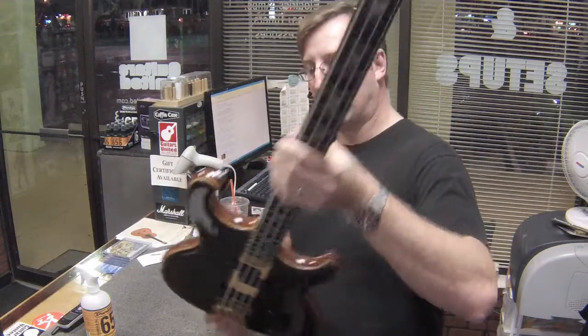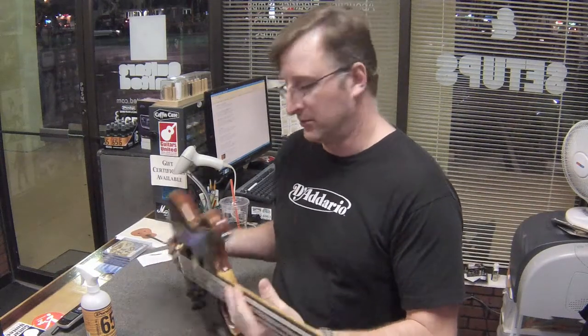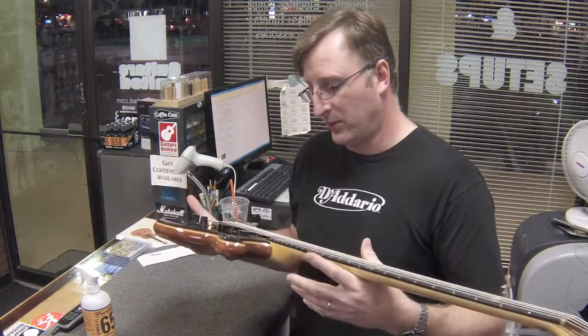It's got a good balance to it. The gentleman uses it for his church and he's a very professional player. We've set up all this stuff now and he knows what's going on.